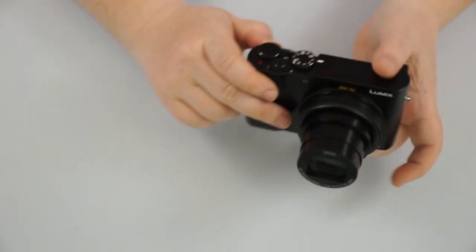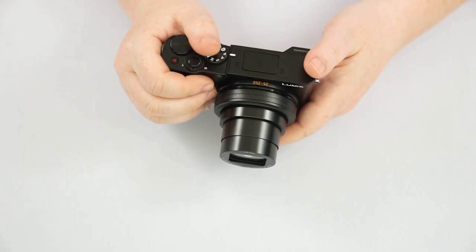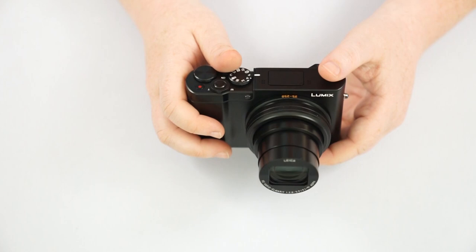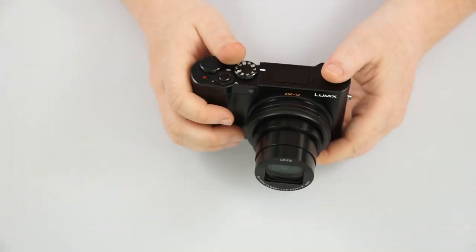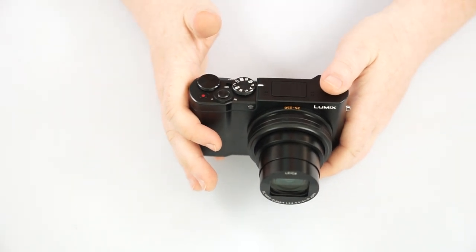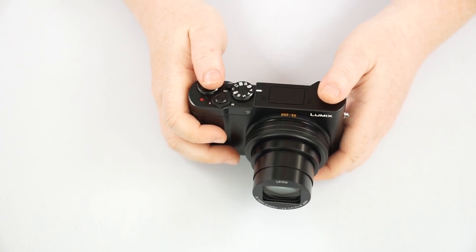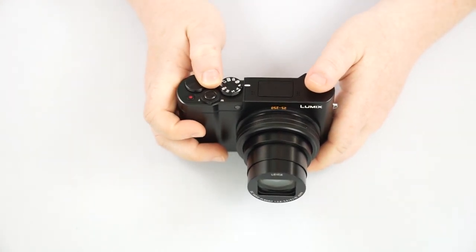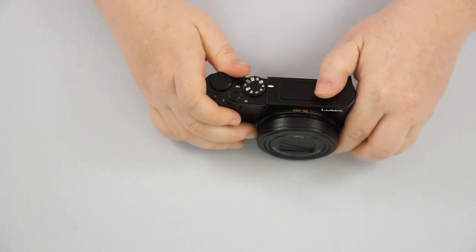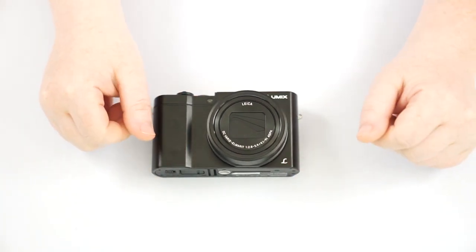That pretty much covers everything on the ZS100. It's a pretty simple camera — I find it extremely easy to use. It is a little big for some people, but it's definitely worth it. With the one-inch sensor, it's definitely one of the higher-end point-and-shoot cameras, and with its manual modes giving you room to learn more about what makes a photograph, it's really neat. If you guys have any questions about this camera or another, let me know in the comments below, and until next time, keep your eye out for inspiration, Shutterbugs. Bye.